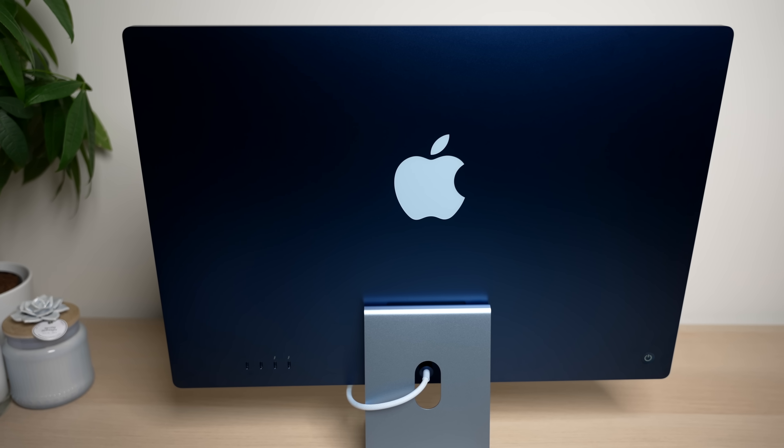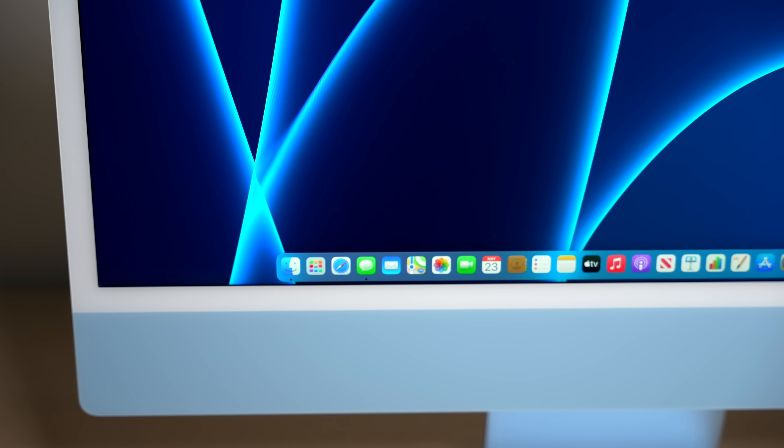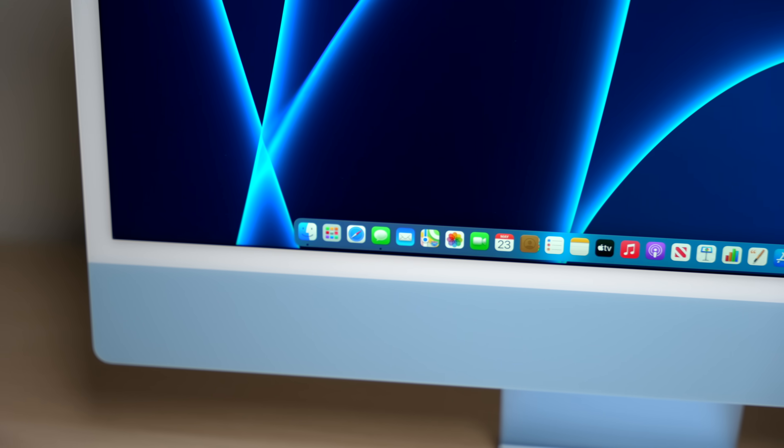So, one month later, what has changed with the M1 iMac? Well, some things are clearly the same. The design is still something that I think looks really great. The slim design with this blue color that I have selected is still bringing me joy every time I look at it, and it still hasn't lost any of its newness after one month of use. The white bezels are not an issue to me, and I appreciate how they look with this design.